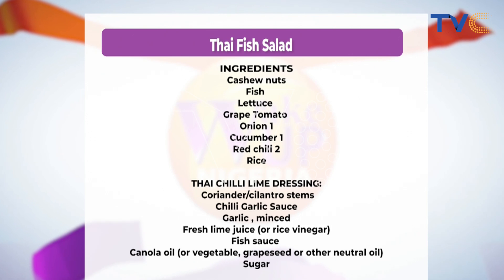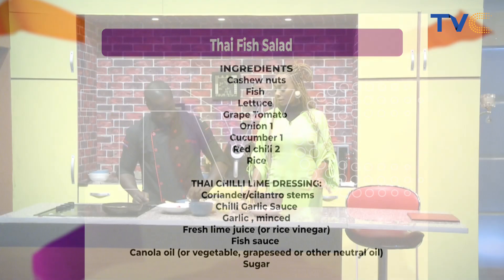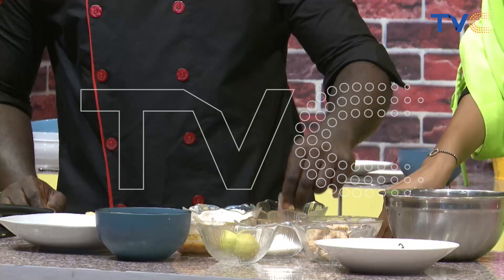In case you want to try this at home, we have the ingredients on the screen. Grab a pen and paper. We have cashew nuts, fish, lettuce, grape tomatoes, onions, cucumbers, red chili, and rice — I wanted to add rice to make it interesting, though it's not part of the original. For our dressing — the chili lime dressing — we have coriander, cilantro stems, chili garlic sauce, garlic minced, fresh lime juice or rice vinegar, fish sauce, canola oil, grape seed or other neutral oil, and sugar.